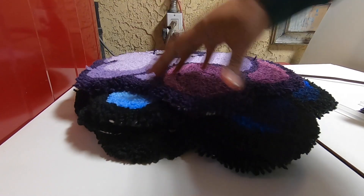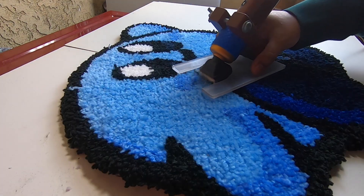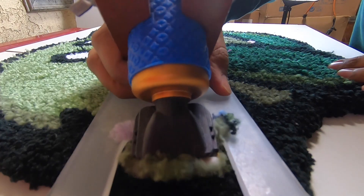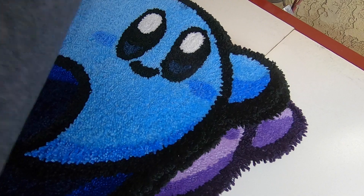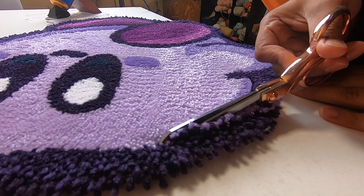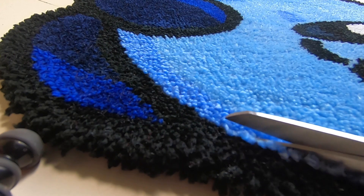Now we just got to shave them down and trim the edges. All right, so now that we got them all shaved down, all we got to do is just trim the edges. This is the most time-consuming part, but honestly it's so worth it — makes it look a hundred times better.